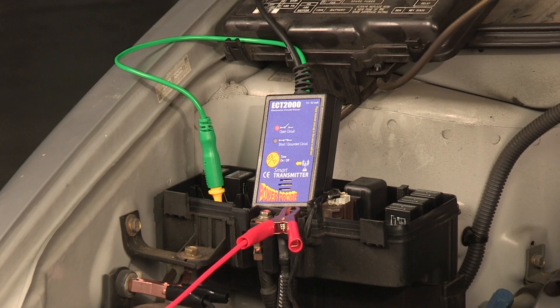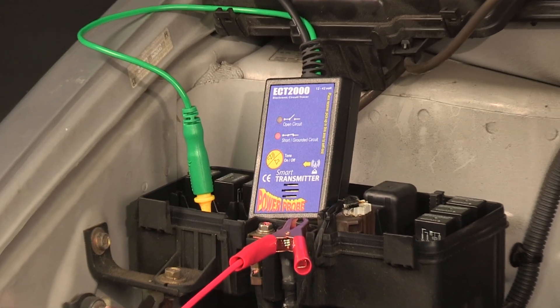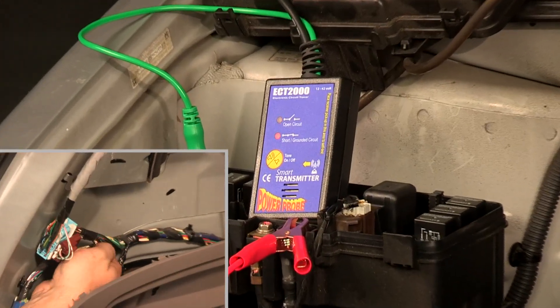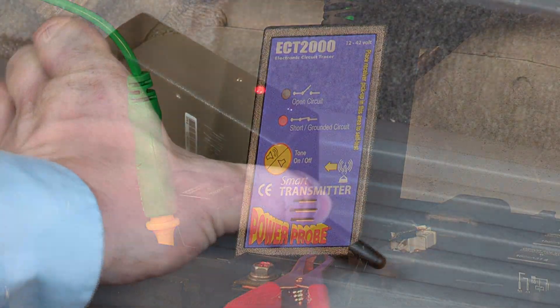If the state of the circuit changes from short circuit to open or from open to short, the tone will alert you instantly. By wiggling the wires, the ECT2000 can quickly show you which wire is faulty, especially when it's intermittent.